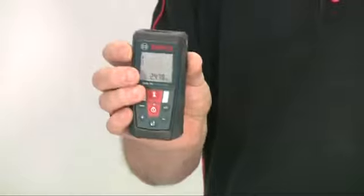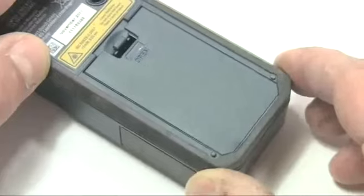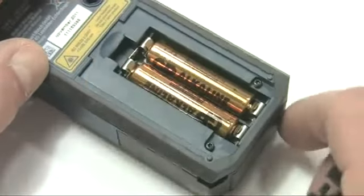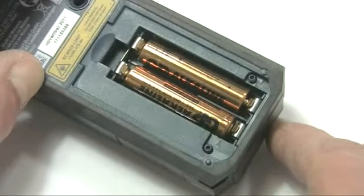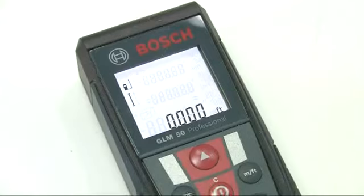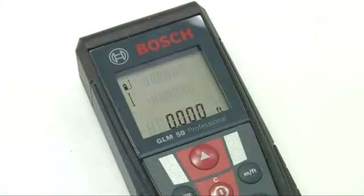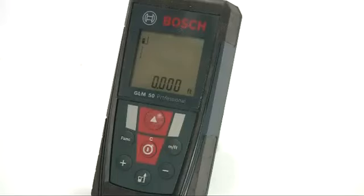The GLM50 is neat and compact, weighing just 140 grams. It's powered by two AAA batteries, but these will allow up to 10,000 single measurements before they need changing. There are several battery saving features: the backlighting on the screen will dim if no buttons are pressed after it illuminates, the laser will turn off if no measurements are taken within 20 seconds of sighting, and the tool will turn itself off altogether if it's not been used for 3 minutes.